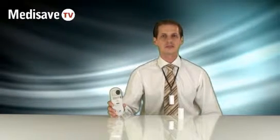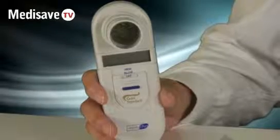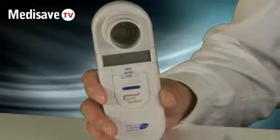Welcome to the MediSave demonstration of the MicroPlus Spirometer from MicroMedical. The MicroPlus Spirometer measures FEV1, FVC, peak flow, and will calculate the ratio of FEV1 to FVC.